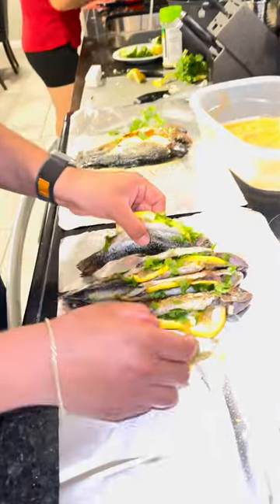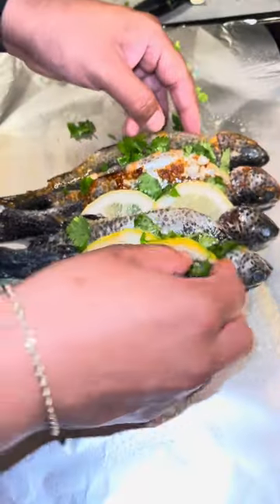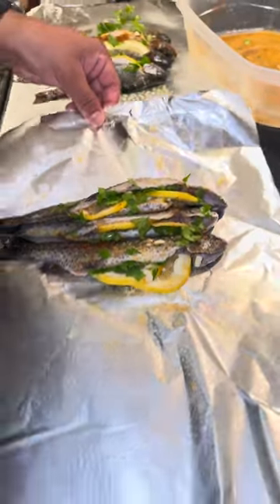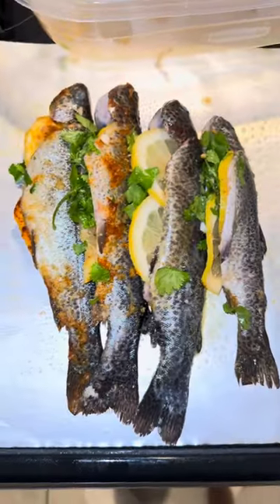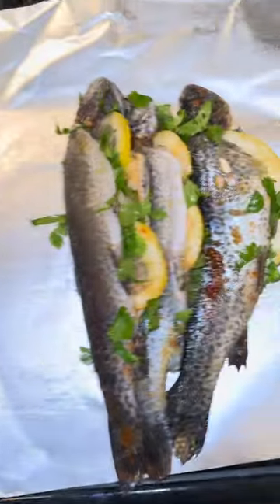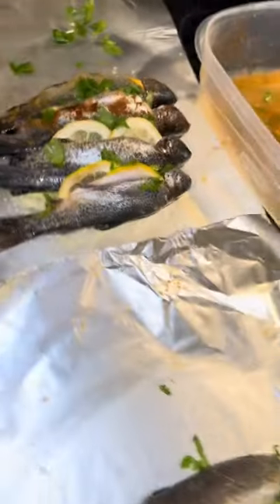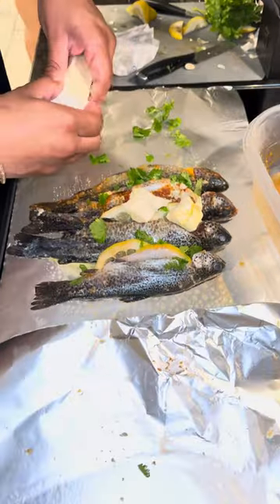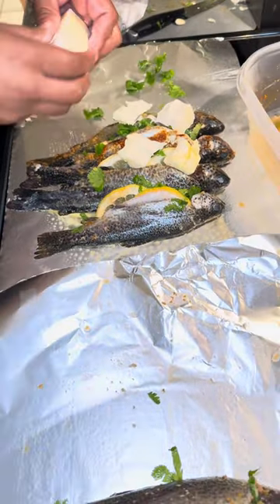Go over here, I think it's better. It's trout that we caught yesterday. You want to put butter? Okay, four teaspoons.